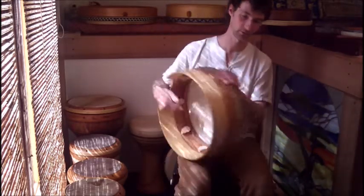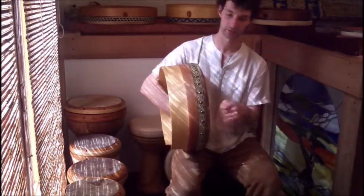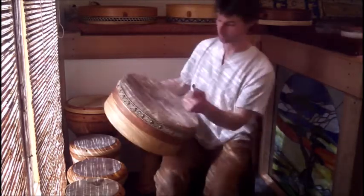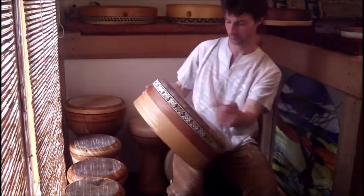This is a cut out so you can have your arm here. You don't need the cut out, but if you're playing for a long time it's nice to change the position and where the drum rests on your arm. So the tone is nice and deep, mellow.